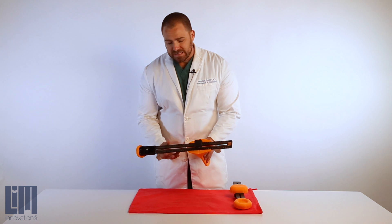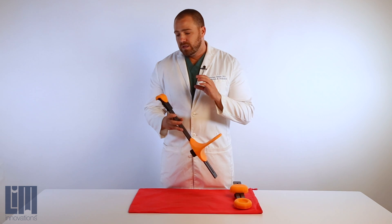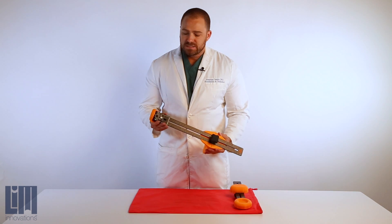The limb capture tools have been designed to make standardization of the impressions and the measurements that we take with the infinite socket really simple. There are two pieces that we'll explain here.